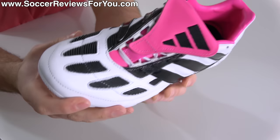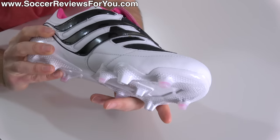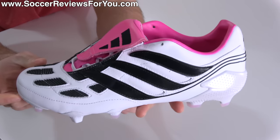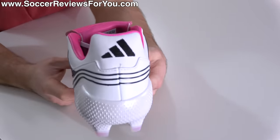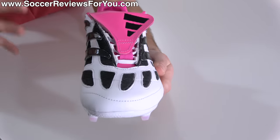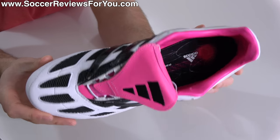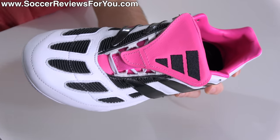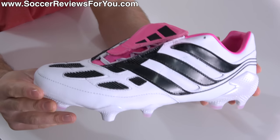First things first — the leather model, which is no longer kangaroo leather like the original Precision and past remakes. To reflect that, there's been a significant price reduction going from $350 to $280, putting it on par with other top-end models currently available. Even though it is limited edition, that makes it an easier pill to swallow. That said, I don't think the $70 price difference is a true reflection of the cost of materials — I really don't think any brand is spending $70 on upper materials alone.